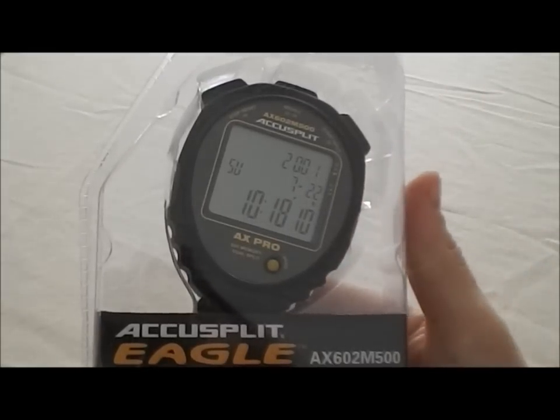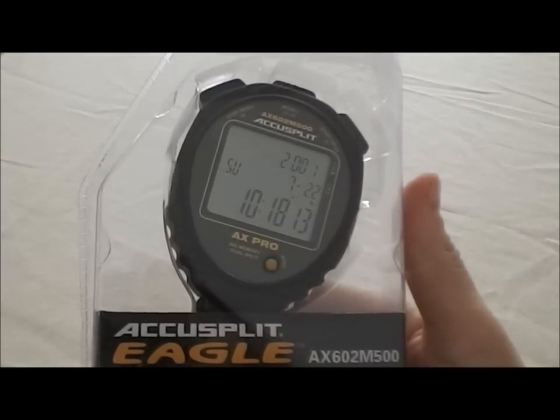Those are the features of the AccuSplit AX602 M500 stopwatch. To quickly recap: it has a time of day mode, a stopwatch mode that can show 1/100th of a second up to 20 hours, and a 500 lap memory that will show both lap and cumulative splits. It has a speed calculator, a stroke rate calculator, a pacer, and a triple mode countdown timer. It's water resistant, shock resistant, has no-fail switches, and a 5-year warranty.